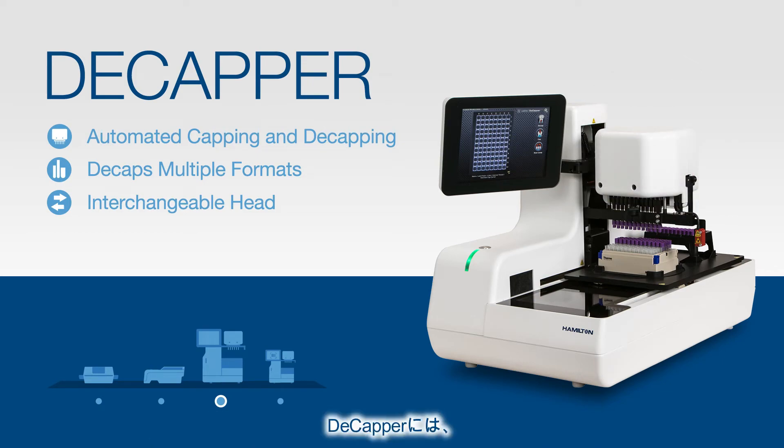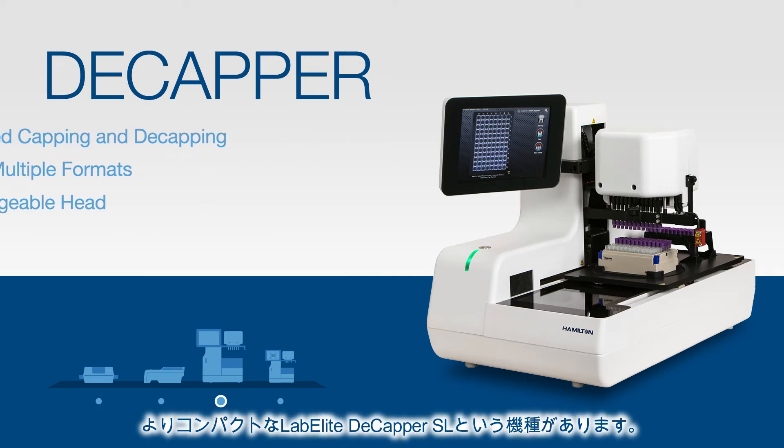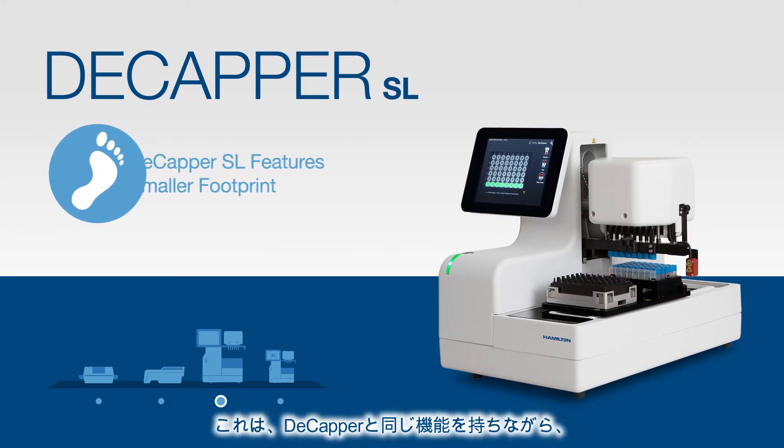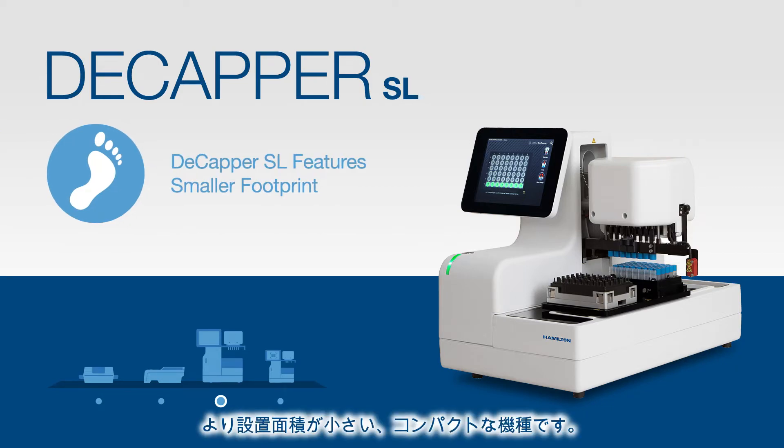It is also important to note that we offer a more compact version of the Decapper called the LabElite Decapper SL, which offers most of the same features as its big brother, the Decapper, but in a smaller footprint.